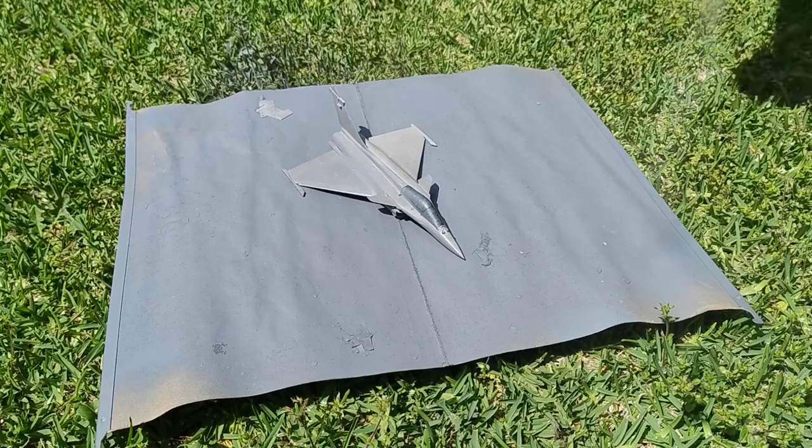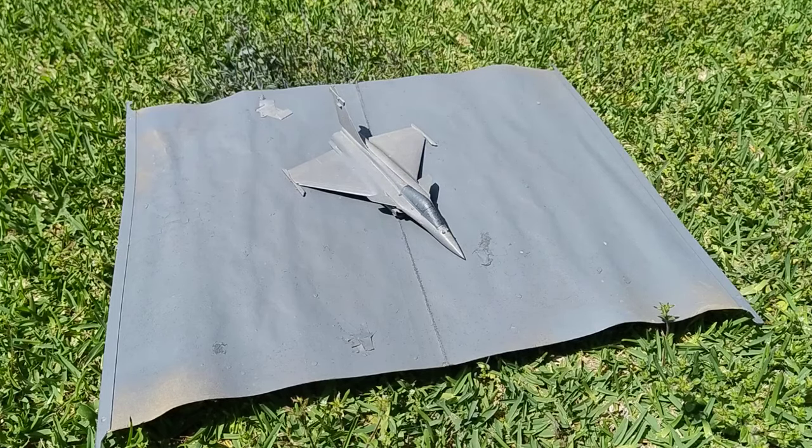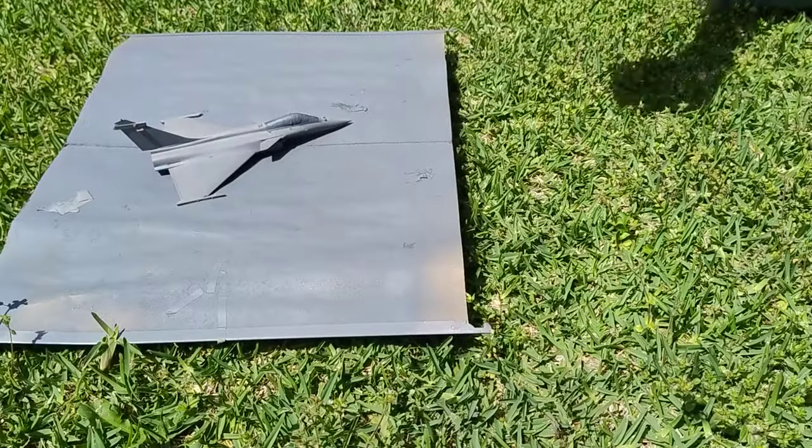After a bunch of filling, sanding, and masking the canopy, I did a bit of priming. It revealed some imperfections, so I had to do even more filling and sanding. Yay!